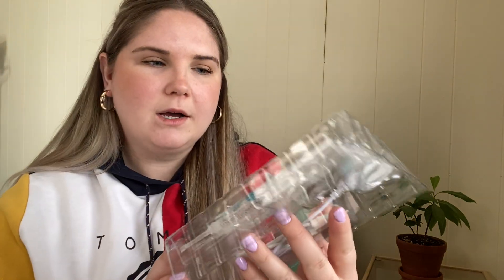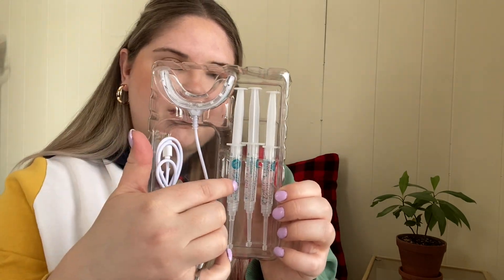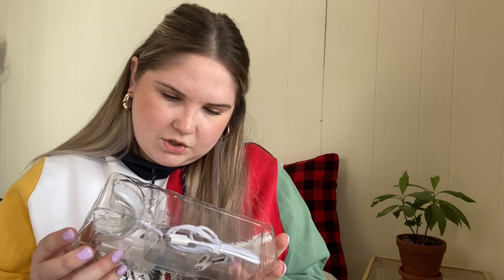This is what comes in the box. It has the little device and looks like three syringes of teeth whitener. So I've got to read the instructions, I think.